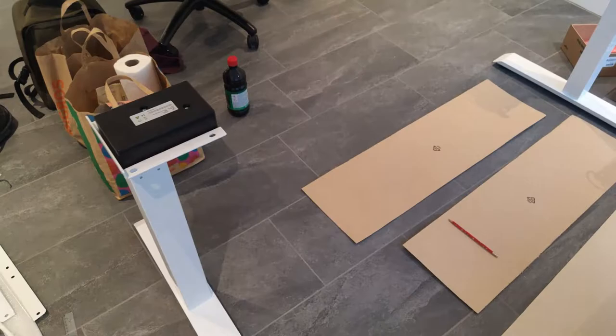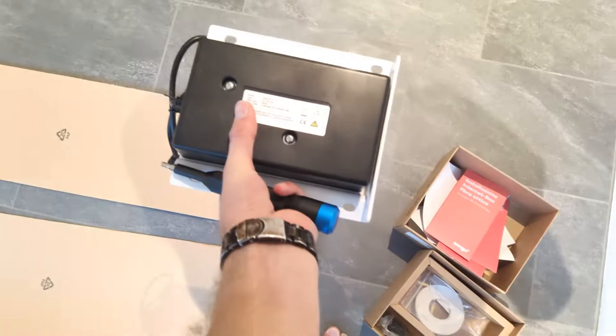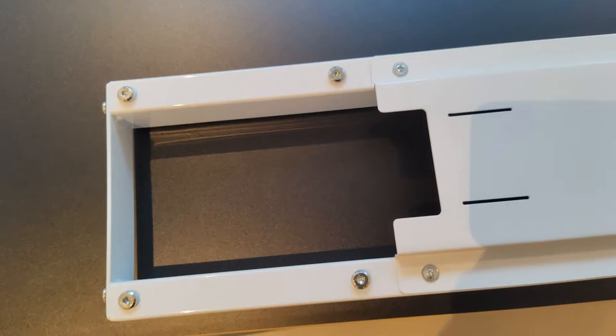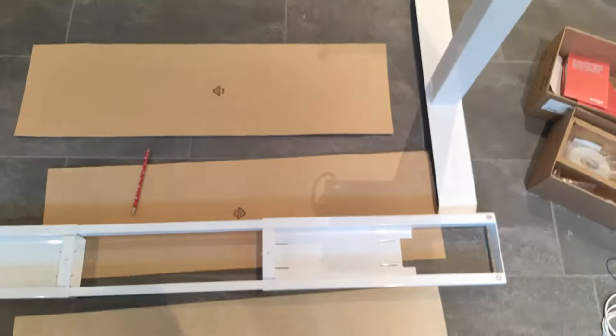Next thing you want to do is set the two table legs upright with this part here pointing toward the other leg. I think it doesn't matter which one goes left and right. Then you're gonna want to unscrew these four screws here.